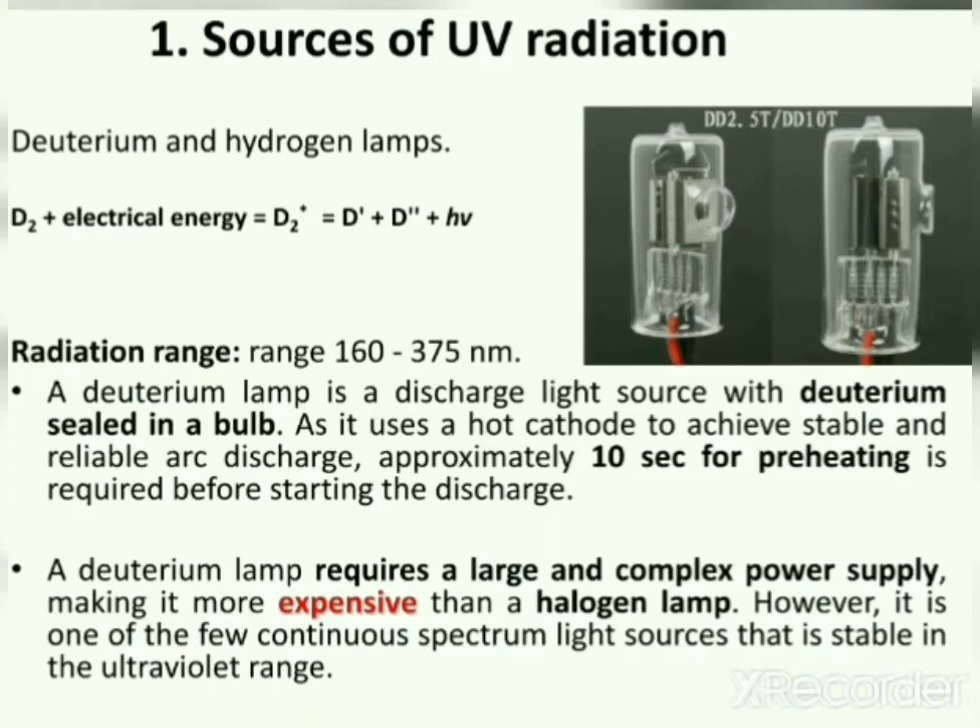A deuterium lamp requires a large and complex power supply, making it more expensive than a halogen lamp. However, it is one of the few continuous spectrum light sources that is stable in the ultraviolet range. Because it produces a continuous spectrum in the ultraviolet range, it is a widely used lamp.